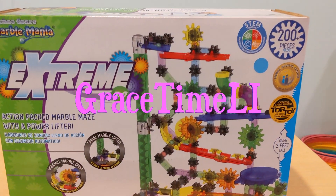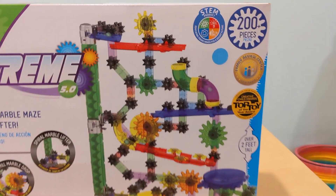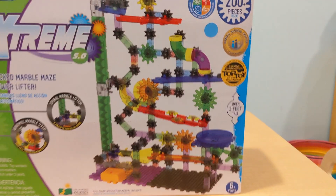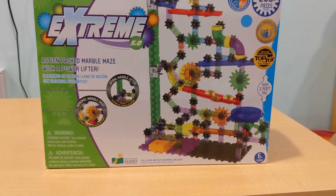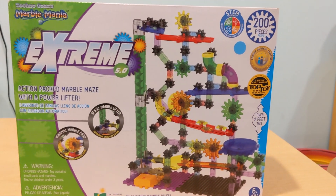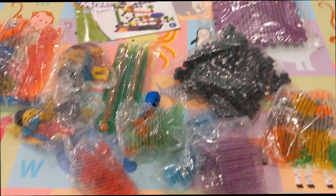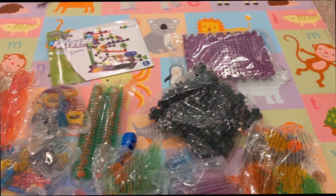Hey guys, welcome back to Greystime L.I. Today we got the extreme marble set right here, guys, and it comes with 200 pieces. So this thing is a project. I'm gonna try to put this together. The kids are upstairs and not sure how long this is gonna take me. I just took out all the stuff and this is a lot of stuff, guys.